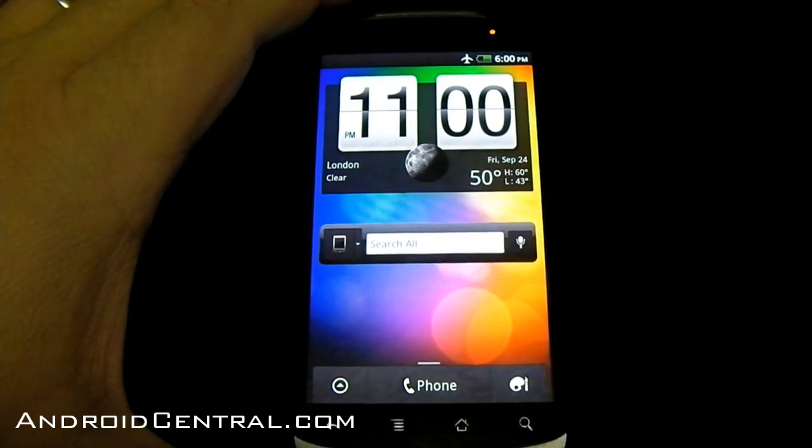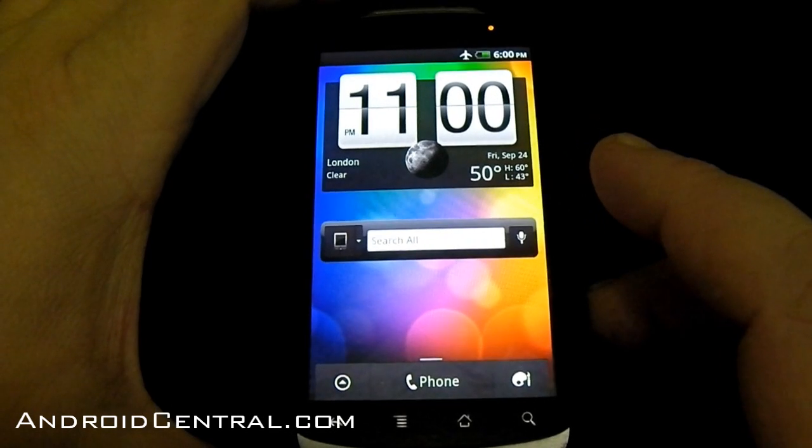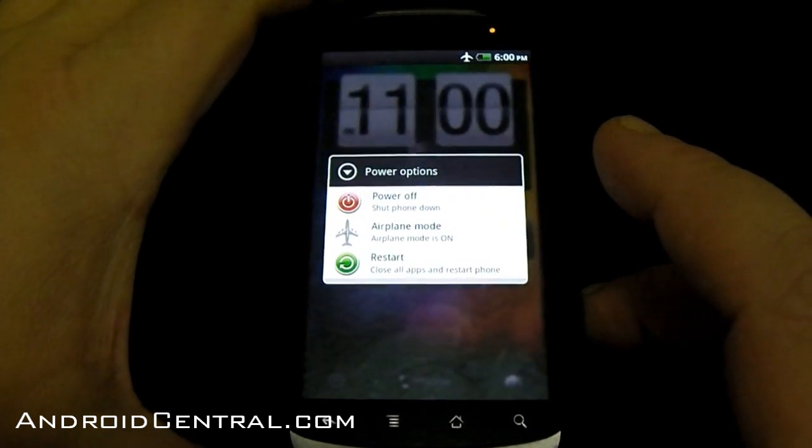It's still pretty buggy, but everything we need to look at works fine — there's still some issues with data and whatnot, but they're working on that. The first thing I want to show everybody is the new boot menu.